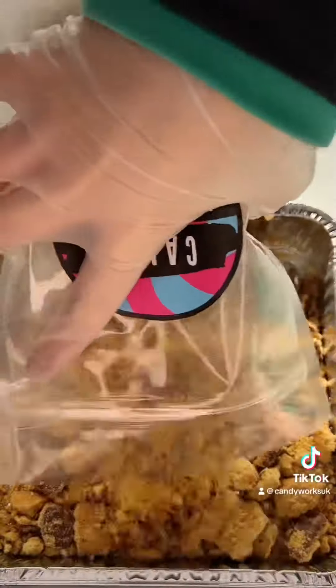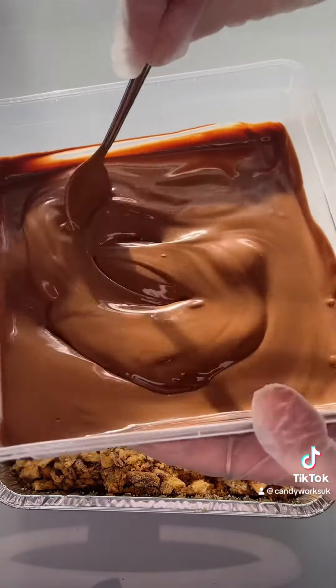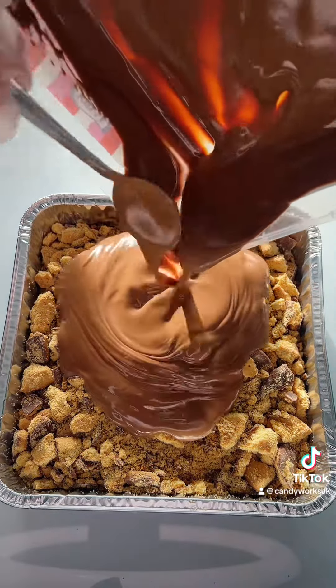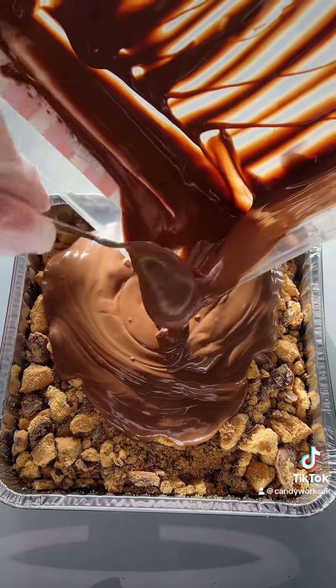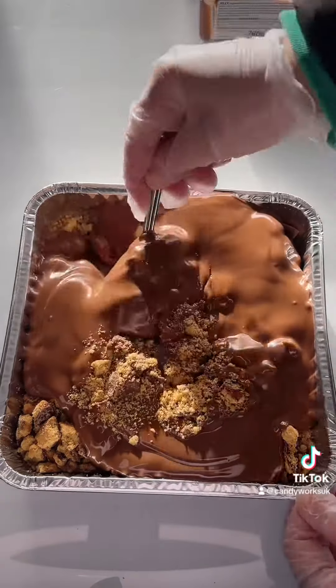Those ones filled the tray so I thought I'd just keep going and added a bunch more. Then I got some milk chocolate and melted it — it was literally so satisfying and smooth. I poured it all over the biscuits, then mixed it all together. I could genuinely just eat a tray full of digestives and chocolate — it was so tasty.